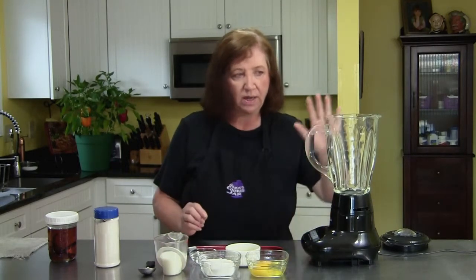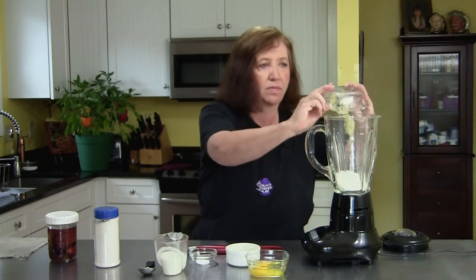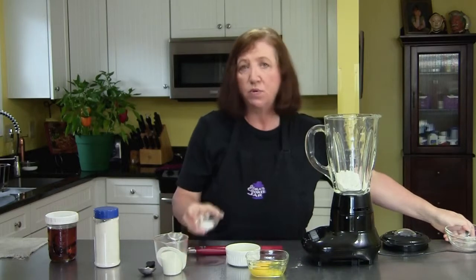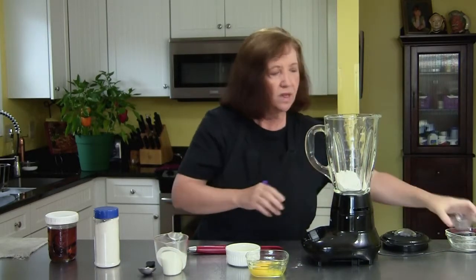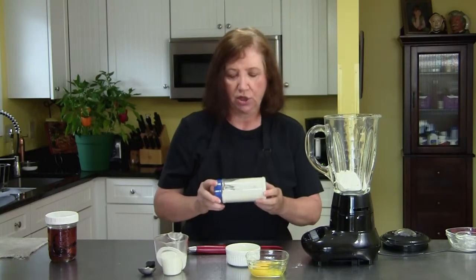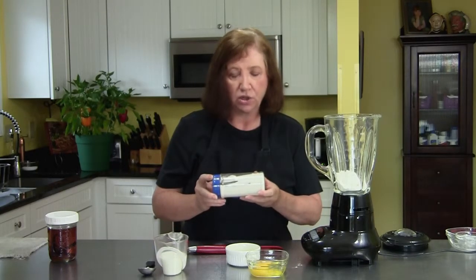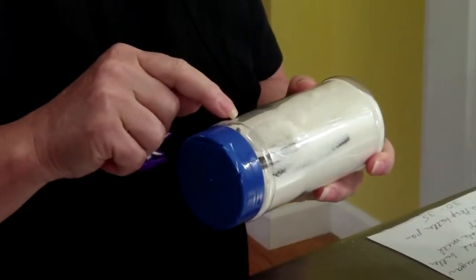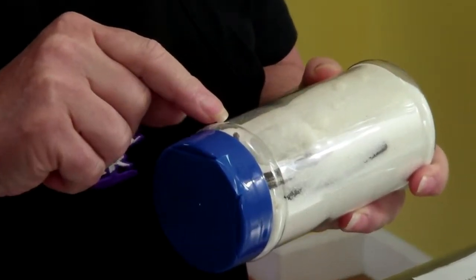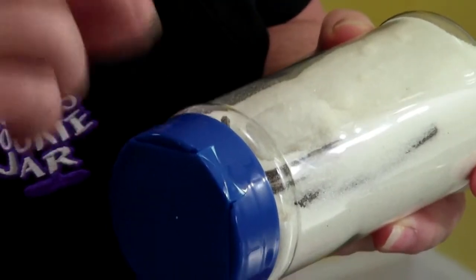We're going to start by putting in one half cup of flour, a teaspoon of salt, and now another dry ingredient we're going to add is something called vanilla sugar. Vanilla sugar is regular white sugar with vanilla beans in it, and if you leave the vanilla beans in there for a long time, the sugar takes on a wonderful vanilla taste.